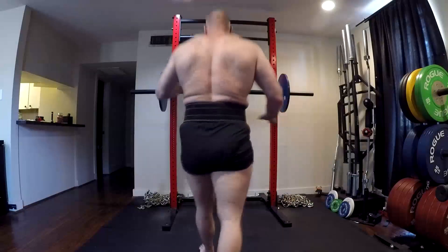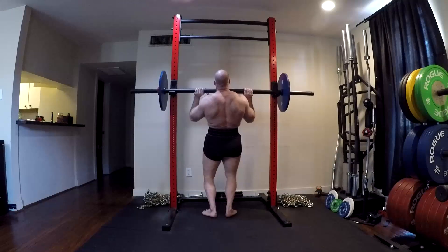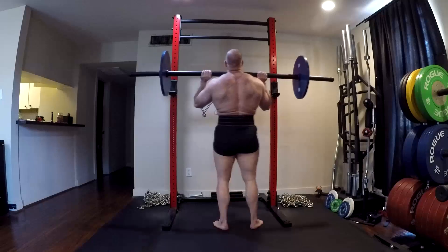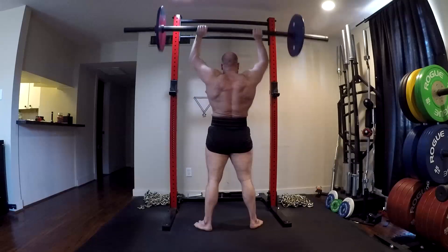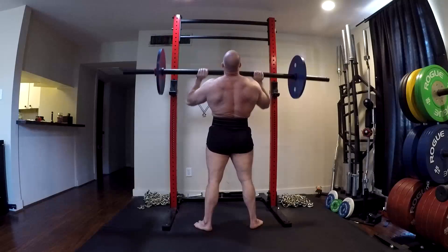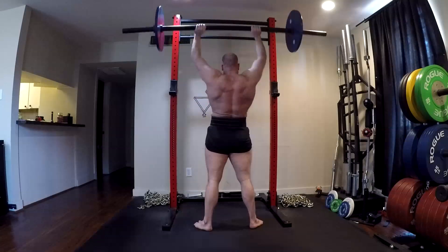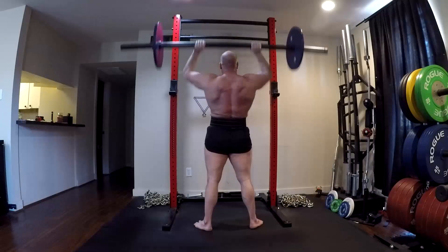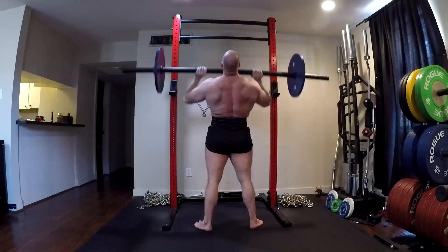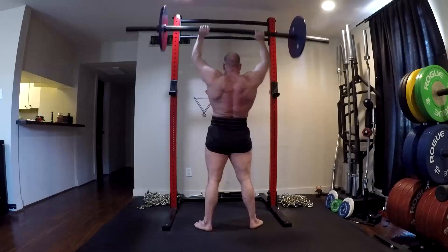Why do we say that? Because number one, certain exercises lend themselves better to certain rep ranges. A lot of multi-joint exercises like the ones I'm displaying here — overhead pressing, floor pressing, hip thrusts, things like that — actually tend to work really, really well around the 10 rep range.